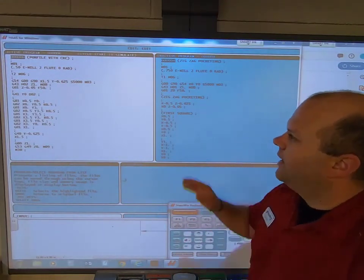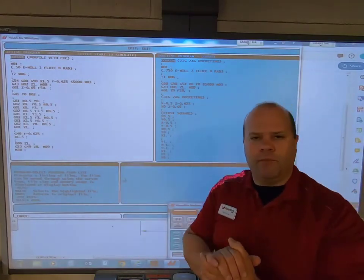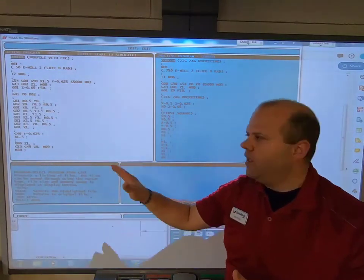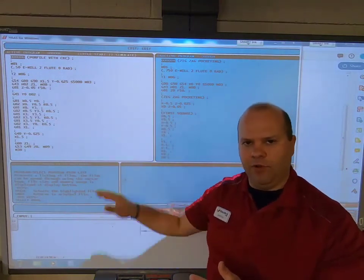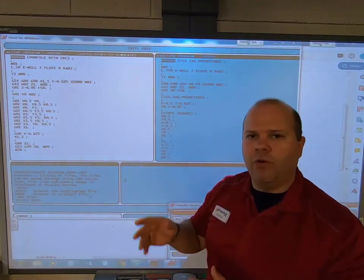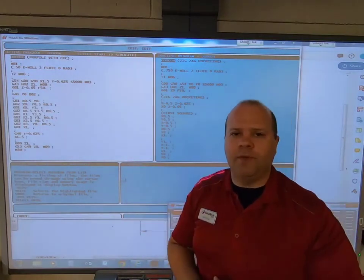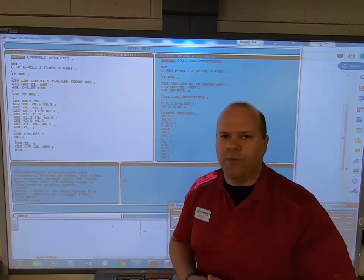To summarize: you now know how to turn on cutter comp by moving more than half the diameter of the tool, stay to the left of the part going around it using G41, and move more than half the diameter of the tool to turn off G40 when leaving the profile. All this information is in your book. If you have any more questions, come see me or email me. Thanks so much for watching.